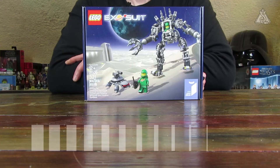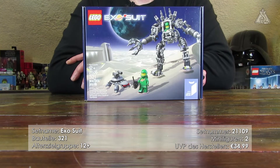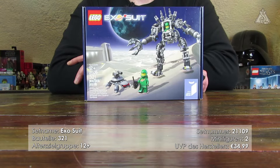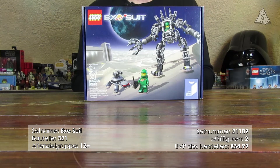Hallo und herzlich willkommen zu einer weiteren Videoreview bei mir auf dem Kanal – mit einem älteren Lego Set aus dem Jahr 2014, und zwar das Lego Ideas Exosuit Set mit der Setnummer 21109, mit 321 Bauteilen. Dabei sind noch zwei Minifiguren, angedacht von Lego für die Altersgruppe 12 Plus, und kostete UVP-mäßig irgendwas um die 30 Euro plus minus ein paar Zerquetschte.